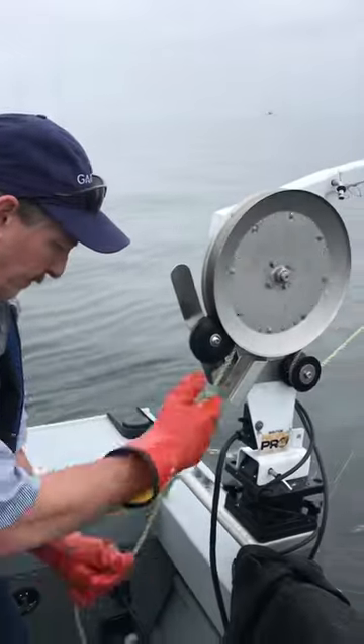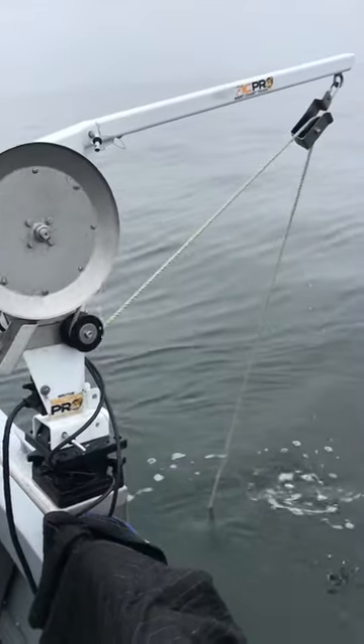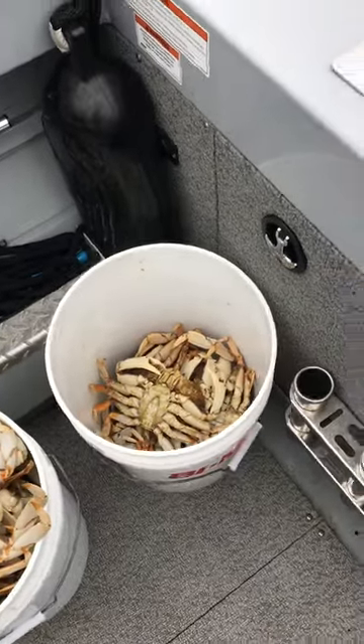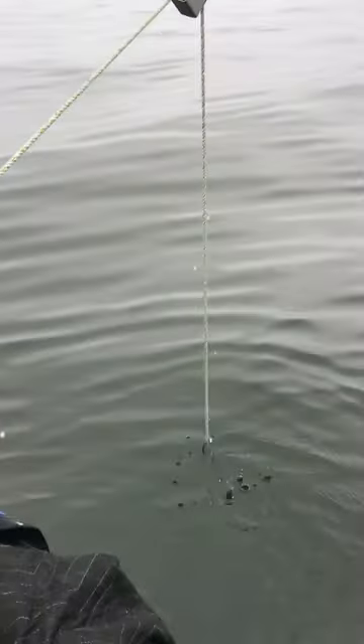Welcome back guys, Joe here pulling crab pots. We got three of them in already — got a bucket of soft crabs, a bucket of hard small keepers, a whole bunch of good keepers, and another pot on the way in.